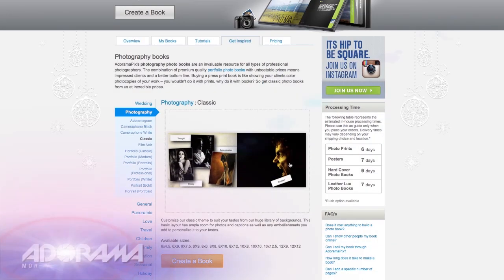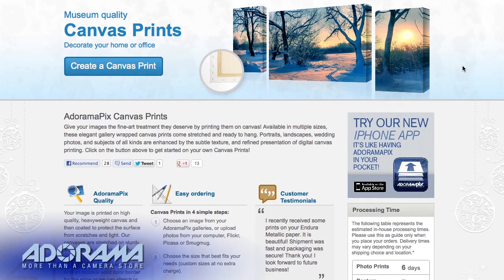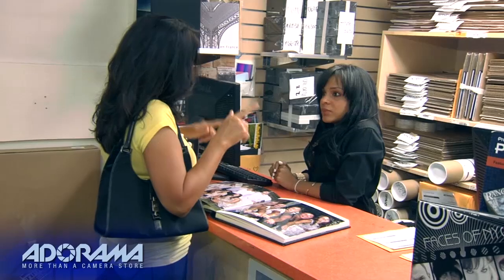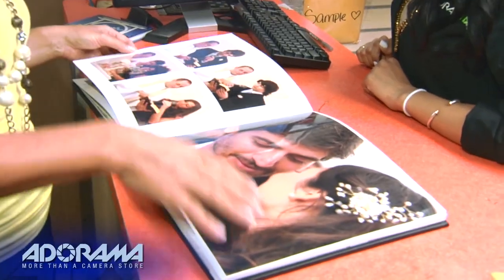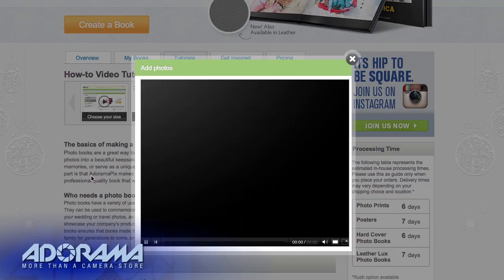Do you want great looking prints at low cost? Be sure to visit our easy to use online printing service. AdoramaPix has professionals who treat your images with the utmost care that you can count on for a quick turnaround on photos, cards, or albums. Use AdoramaPix.com.